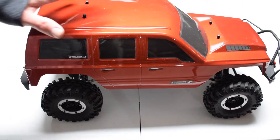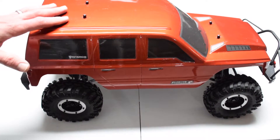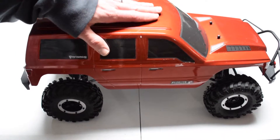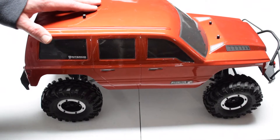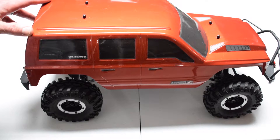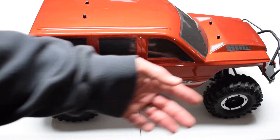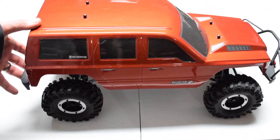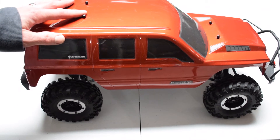Up until that time, you could only get those accessories either by purchasing the pro trim level of this vehicle — which this is a sport model — or you could buy those parts separately. The parts, such as fenders and running boards, inner fenders, outer fenders, and the prices varied from about $11 on up.